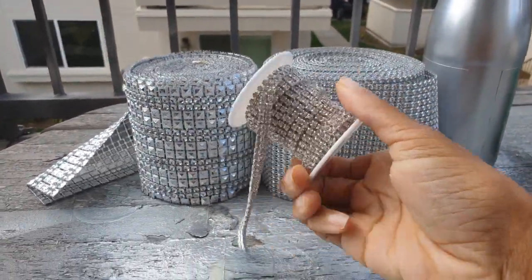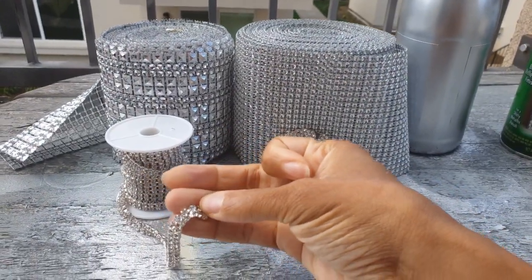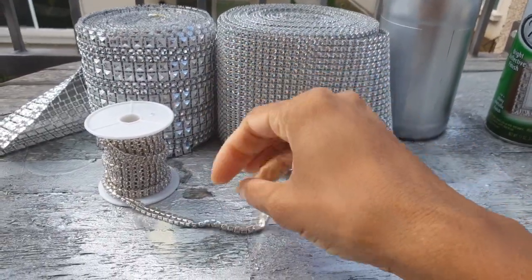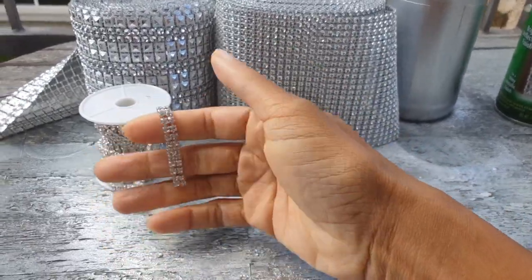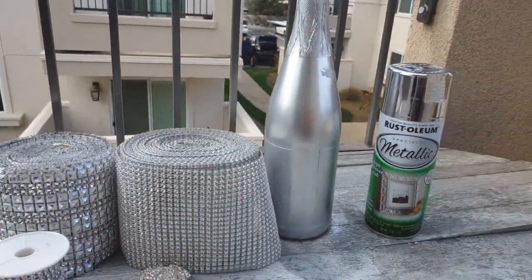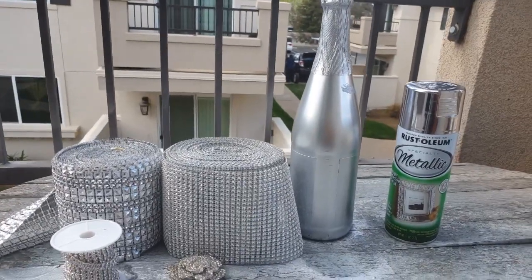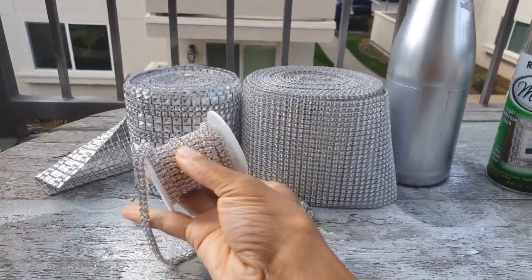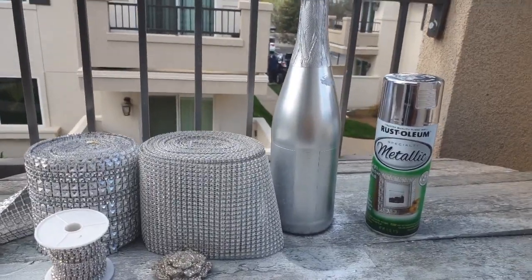I've got my rhinestone wrap — it comes in two strands. I got this at eBay, and it comes in single strands as well, and also three, four, and five connected strands. If you want to decorate the whole bottle, you can buy the roll to make it easier. Then I have my little brooch that I'm going to put on there. I'm not going super fancy because this is my bachelorette weekend. For the wedding, I plan to really go all out with a lot of rhinestone trim to make it more fancy like those pictures I showed earlier.